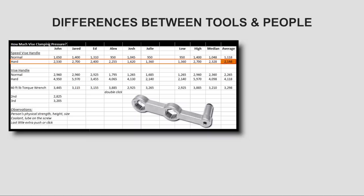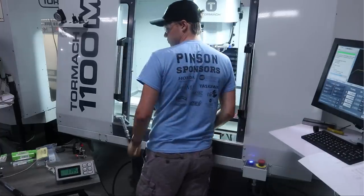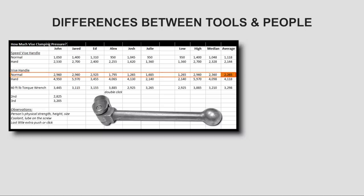The average pushing hard on the speed vise handle was almost double at about 2100 pounds. When we step up to the traditional vise handle, that extra handle length gives us a natural mechanical advantage, with normal tightening averaging just slightly more than the hardest setting on the speed vise handle at 2265 pounds. But when people really pushed hard on the traditional handle, we start to see some real clamping pressure averaging about 4100 pounds.